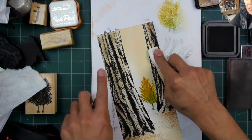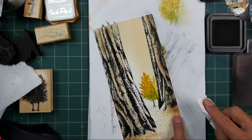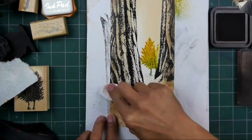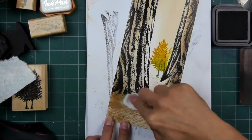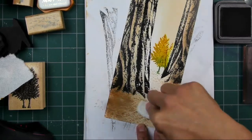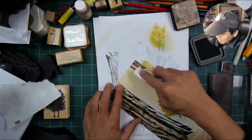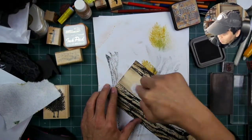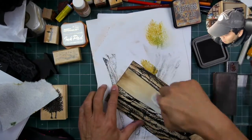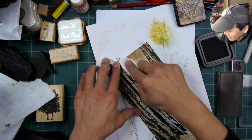Semi-gloss cardstock is a pretty good compromise in terms of surfaces. If you want a really super bright look to your coloring you can go with glossy cardstock — this isn't quite glossy, it's much closer to matte — but you get the benefit of a really good impression quality and a smoother paper, while still having enough tooth to apply something like colored pencils.